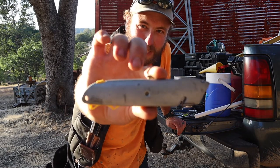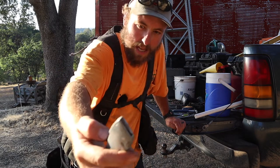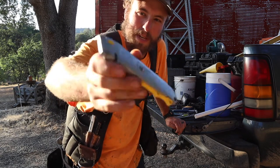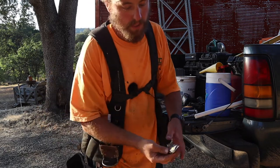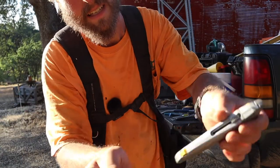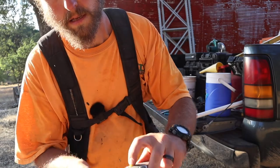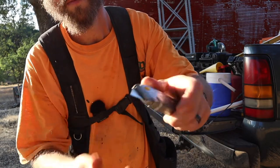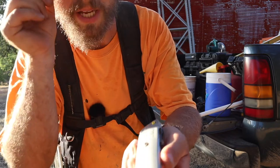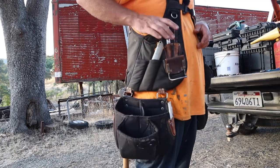Next up, a razor blade or box cutter — whatever you want to call it. I use this very often. This is a Stanley 10-499. They're pretty well priced. I really enjoy this one because you push the button, pull the blade out, and the replacements are right there — new blade, boom. It's so simple. The old days you had to take the screw out, pull it apart, swap the blade, screw it back together. This is just one and done.